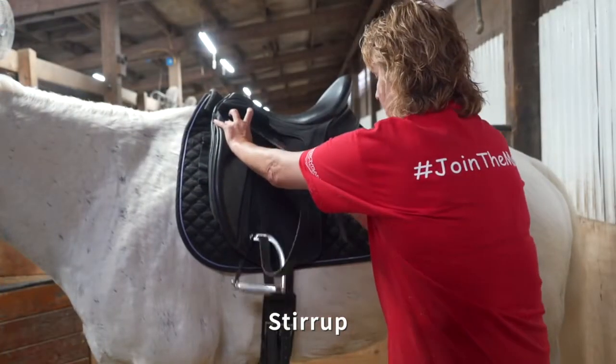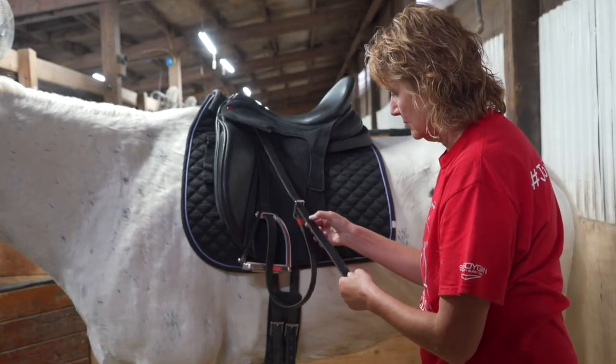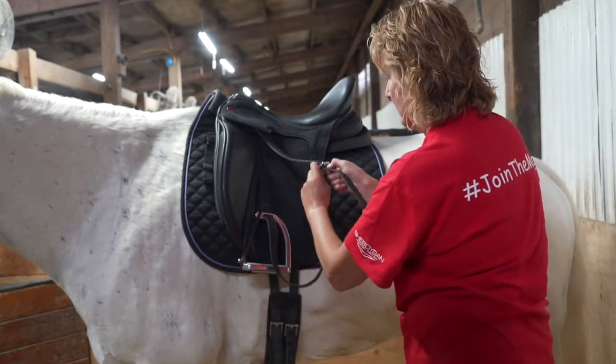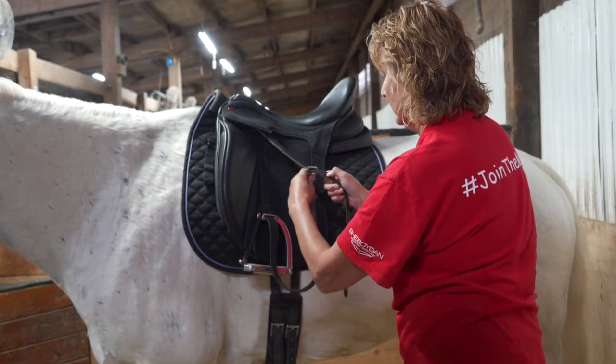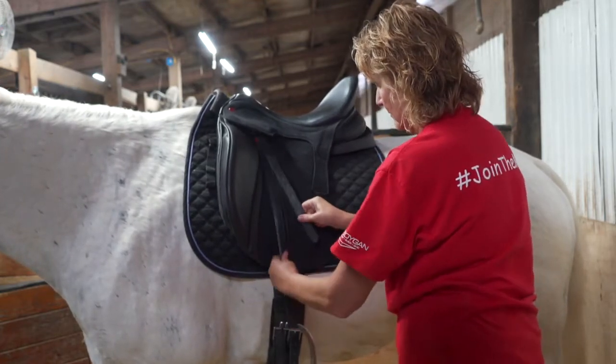Stirrup lengths are listed on the schedule posted in the tack room. Please review this carefully and take note of both the left and the right stirrup length, as they can be different. You will adjust the stirrup length once the saddle is in place and run up the stirrups again once complete.